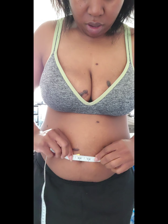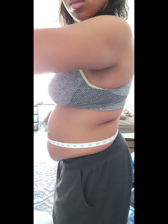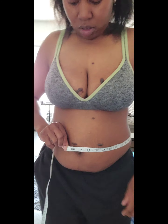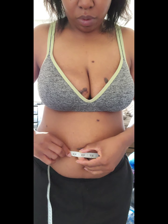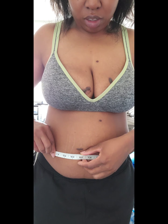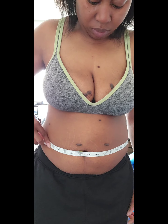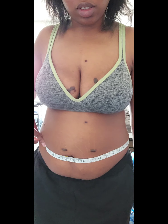We are starting at about 38 inches for my waist, two weeks before vacation. With Hydroxycut and Mr. London's two-week FUPA challenge, my waist is 38 inches.